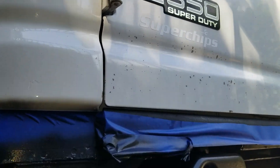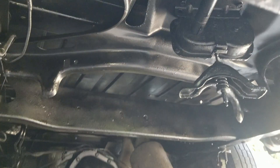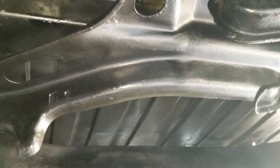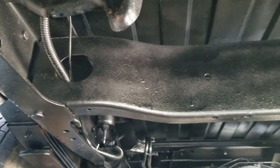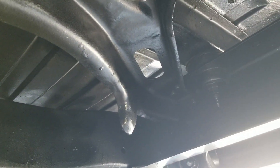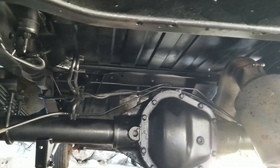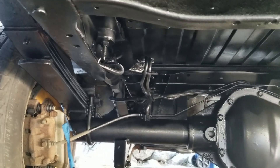Let's go under the van and take a look. As you can see, I didn't do a perfect job — I'm not that great with a rattle can — but I've got pretty good coverage on all the surfaces, and I'm feeling pretty good about how this turned out.